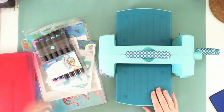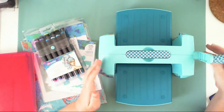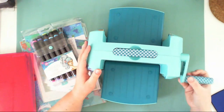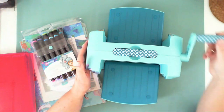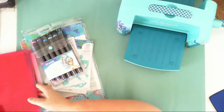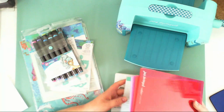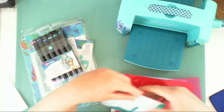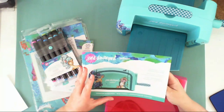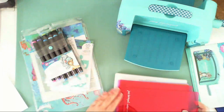It comes like this — you have to unfold it to make it ready to be used. It also comes with this handle that you unscrew, and all you have to do is screw this handle and it's ready and rolling. You also get all the plates you need to cut and to emboss, and there is a pretty guide that walks you through how to use the machine and what combination of plates to use.